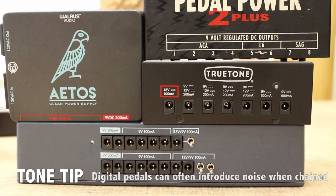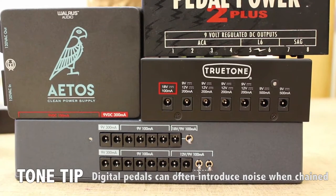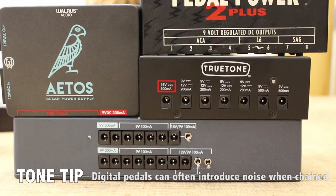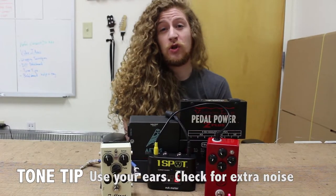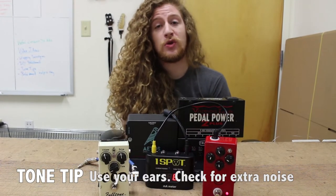When choosing a power supply for your board, make sure you have enough outputs to cover your high current pedals. But if you're running out of outputs, your analog pedals can easily and quietly be daisy chained off one output. So if you find yourself in the market for an additional power supply, try a daisy chain first and see what analog pedals you can string together.